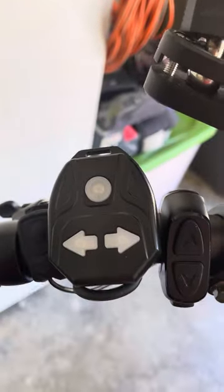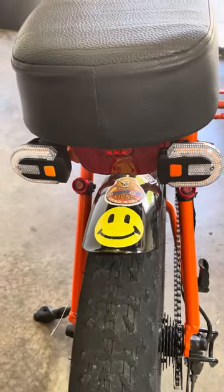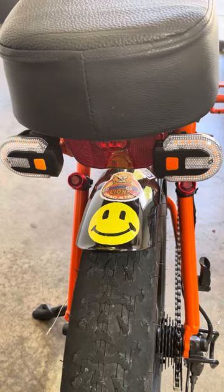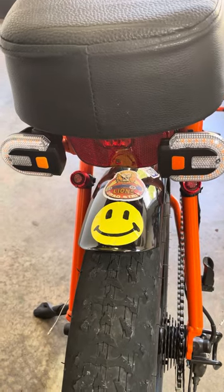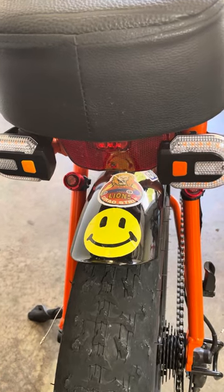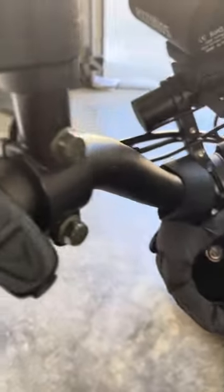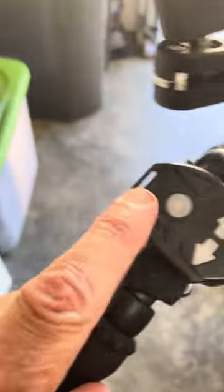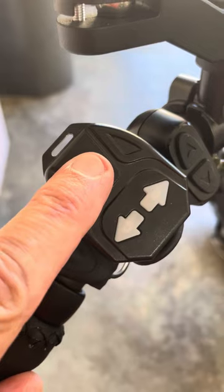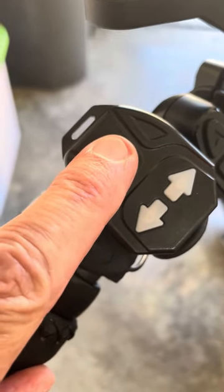When you buy these turn signals they'll come in pairs — they're like $18 a pair on Temu. I've got two pairs, so I take all four of them. What you do is push the orange button on the back of the light, then come up to the control and hold both buttons for about three or four seconds, and then they'll all sync together.